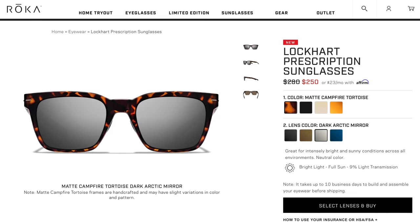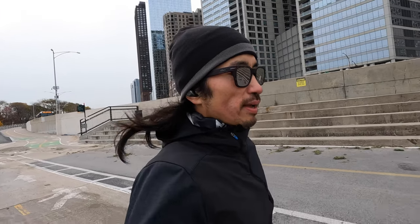The lenses are anti-fog and anti-scratch, and although these are mirror-finished, the lenses are anti-fog as well. I chose the dark arctic mirror lens — I always love a reflective lens for running sunglasses. I'm definitely enjoying the finish on these lenses.